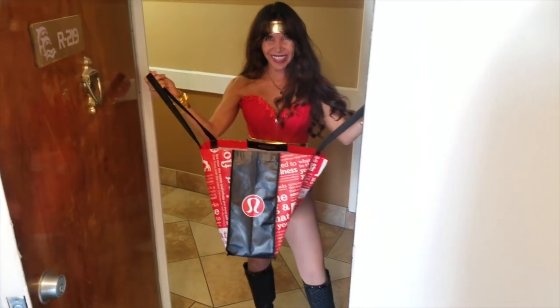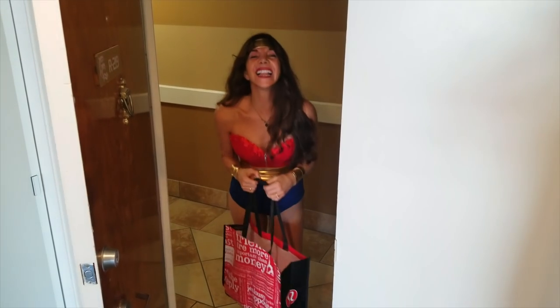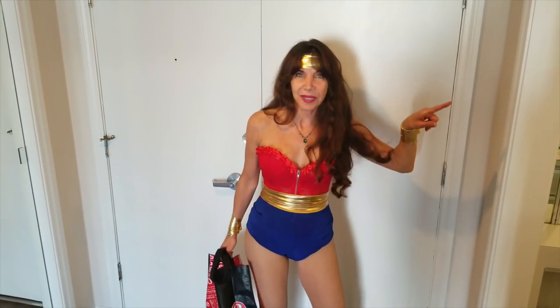Trick or treat! Hello, my beloveds. How are you? Today in honor of Halloween, I decided to surprise you guys with an amazing video — four recipes and a costume. Let's hop into the kitchen and see what Wonder Woman can whip up for us.